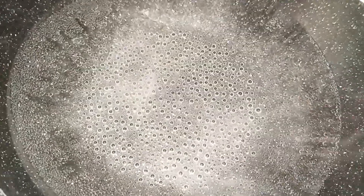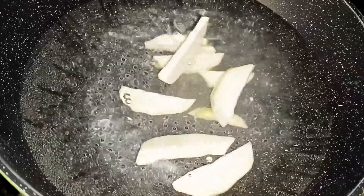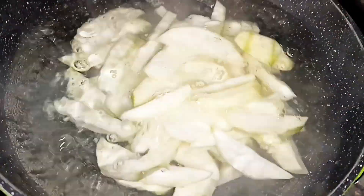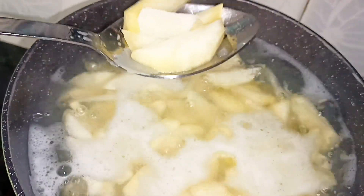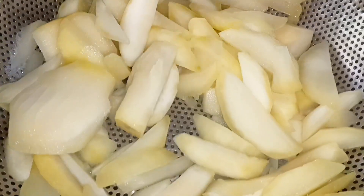Then we will add it in water and boil it. When the curry is soft after boiling, you can see it is done. We will strain it.